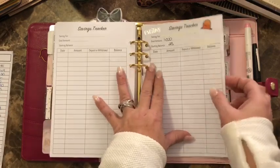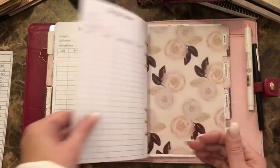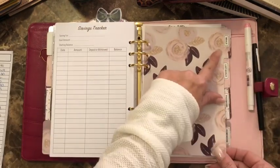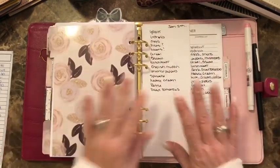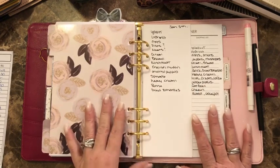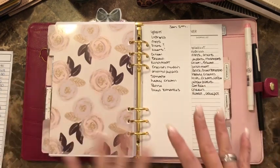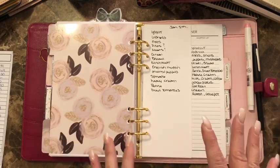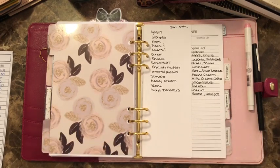There's also a savings tracker — I don't know what I'm saving for yet. The next section is meals. I have the money allocated to that account and that is what I'm to spend — not to go over.